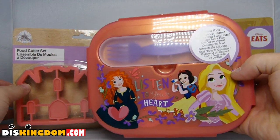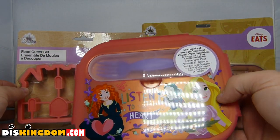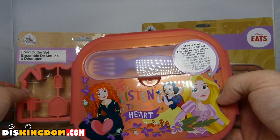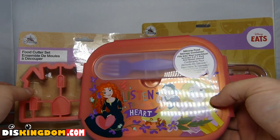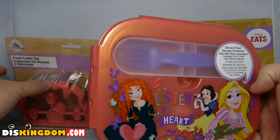What's up everybody, Roger here from DisKingdom.com. We're doing a quick video on some of the new Disney Eats items which have recently been released on disneystore.co.uk and also at shopdisney.com. Disney were kind enough to send me these items to do a review, so I'm going to be looking at this lunchbox, this food cutter set, and also the flatware set.